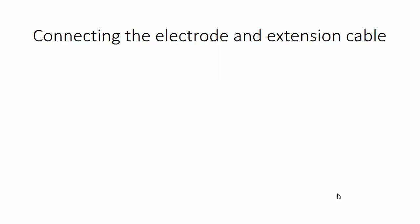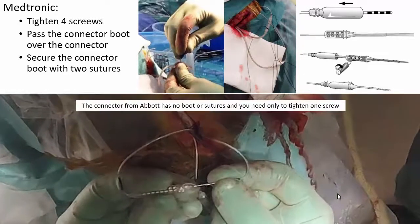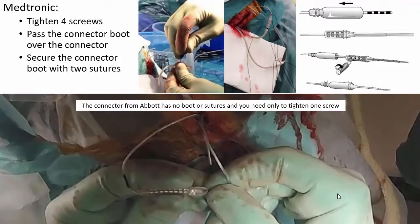When connecting the electrode and extension cable, with Medtronic you tighten four screws, pass the connector boot over the connector, and secure the connector boot with two sutures. With Abbott, there is no boot or sutures — you need only to tighten one single screw.